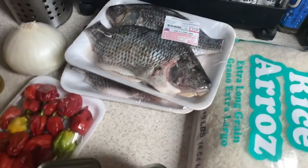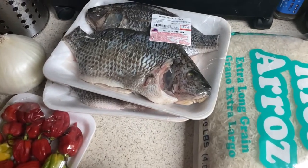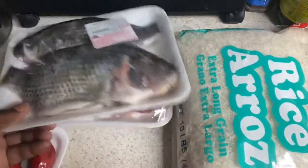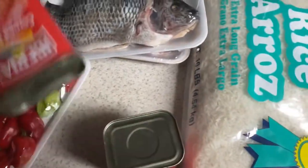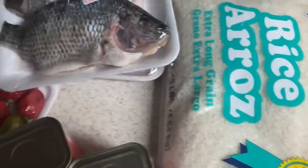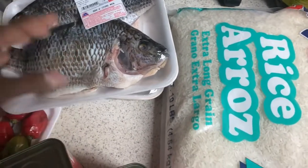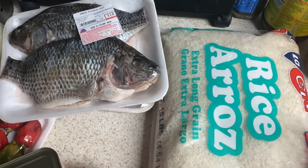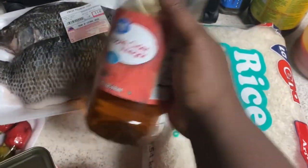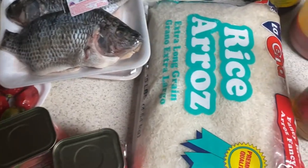Today we are making one of my favorite things ever: dry rice and fried fish. I got my tilapia right here — full fish — I got onion, pepper, corned beef, rice, and oil to fry my fish. I'm about to clean my fish with vinegar, lime juice, and apple cider vinegar. I like making this on Saturdays or Sundays.